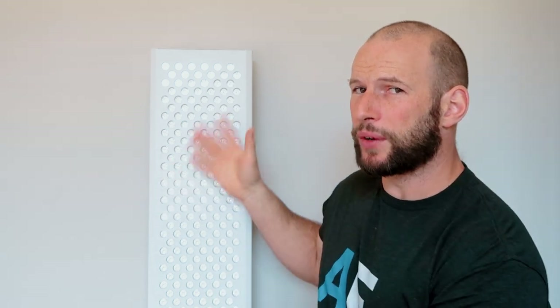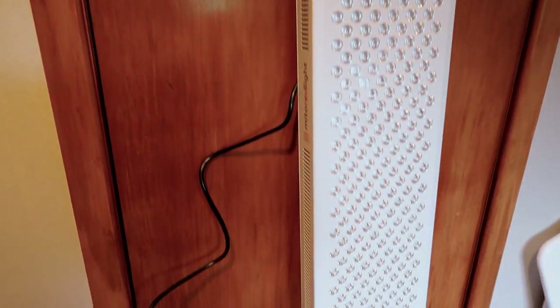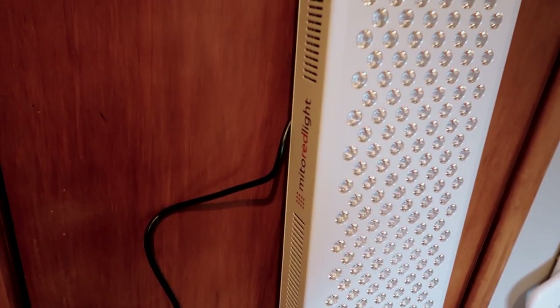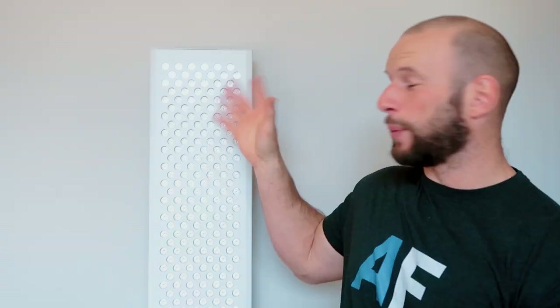Now for the fun part of the review: testing wavelength, testing power, testing performance. This panel has 300 LEDs — 305-watt LEDs. They are single diode LEDs with a 60-degree beam angle. On the beam angle front, we've seen everything from 30-degree beam angles right through to 90. I personally think around 30 to 60 is best and 90 is just too wide. So that's good to see.